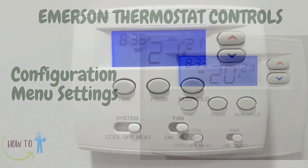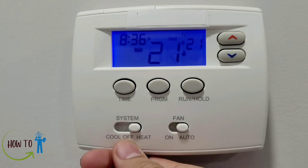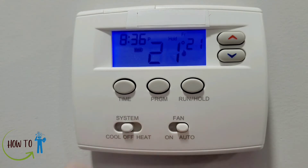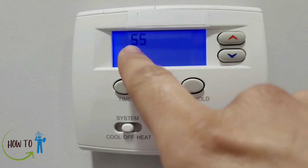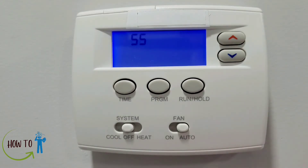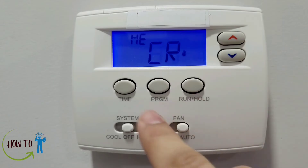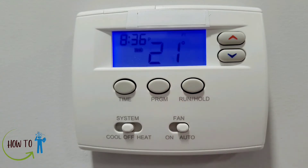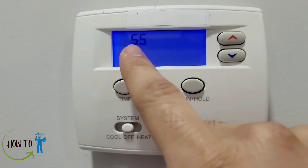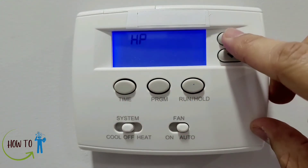Now we'll talk about some extra configuration menu settings. To access them, first put the system to off mode and then press the upper and lower arrows together. This brings you to the configuration menu. To go forward through settings press the Run/Hold button, to go back press the Time button, and to go to the main menu press the Program button.